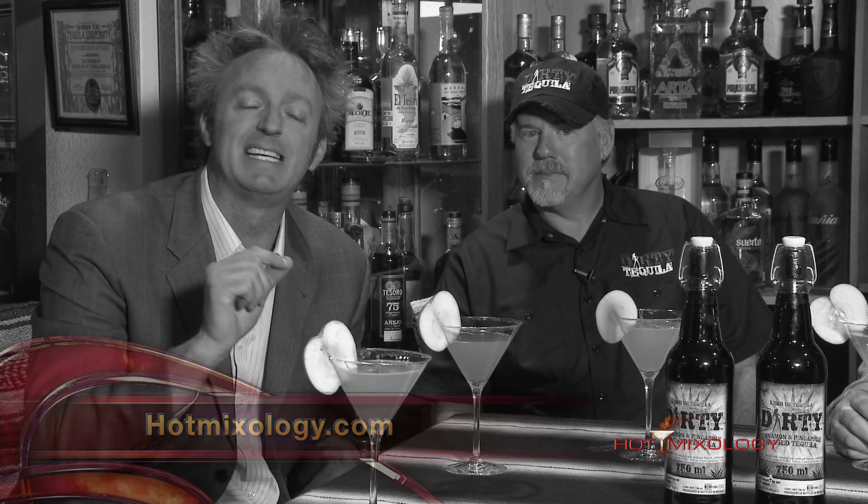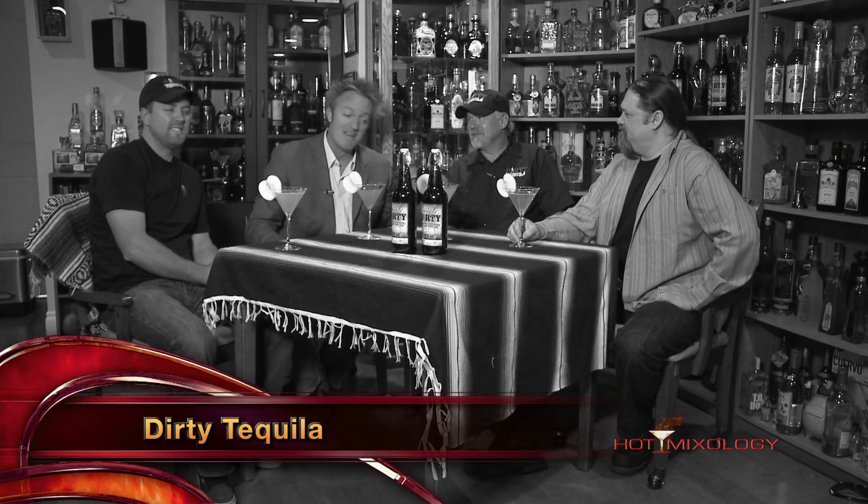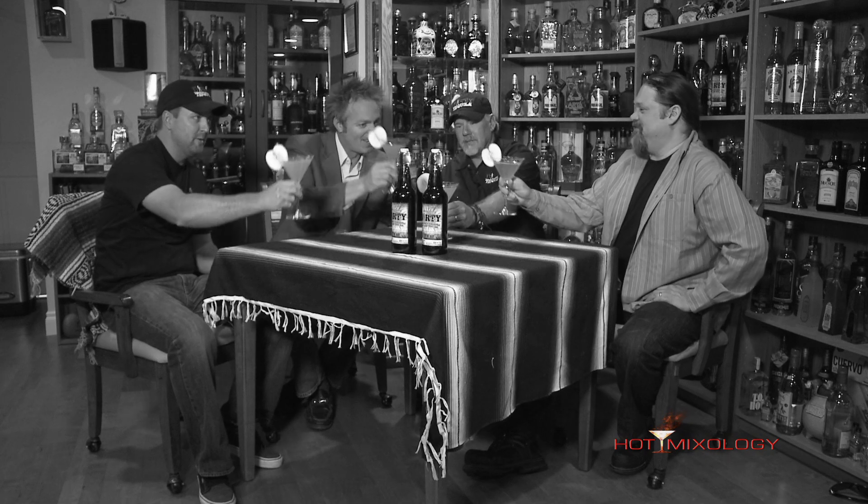Hit the Featured Brands page, hit up Dirty Tequila, because you've got to get this into your home, into your bar, everywhere. You're going to hang out with us for the next few weeks here. We're in Denver, Colorado, hanging out at Rhys' spot, where he has over 500 different selections of tequila here. And now, one of the great tequilas — five hundred and one. The Dirty Tequila right there on the shelf is Hot Mixology. Hanging out with my friends from Dirty Tequila having a great time. It's martinis on Hot Mixology. We're going to be right back. Salute, everybody. Salute.